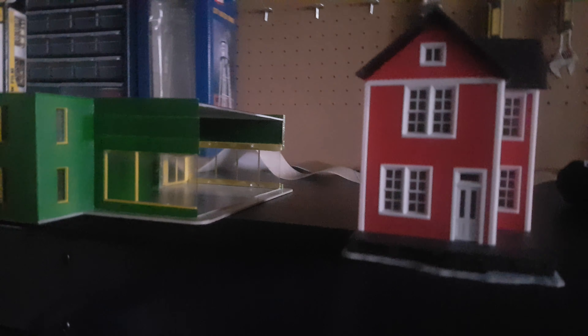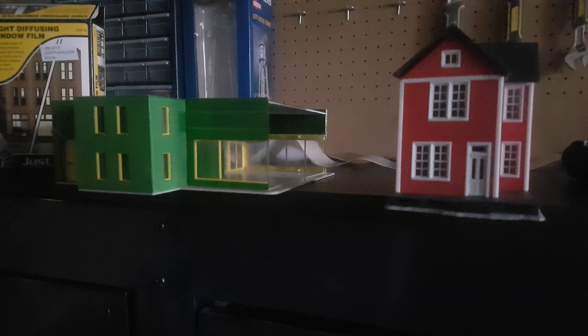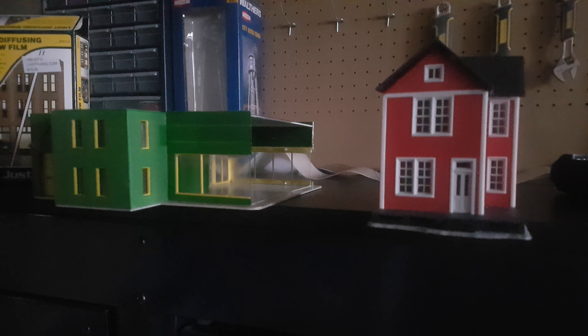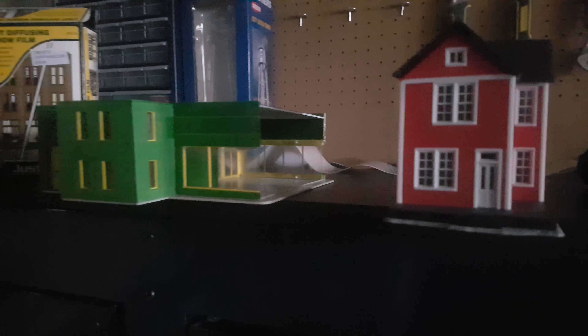Let's see if I can get a different angle from here. So different angle there. And then when we go to the dealership, that's the front.